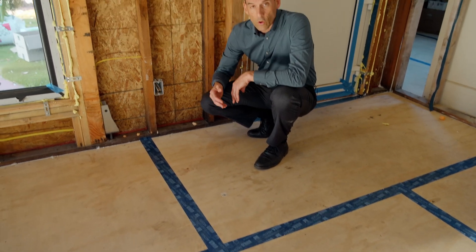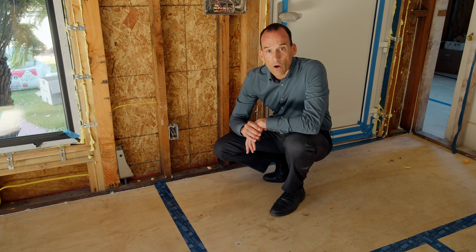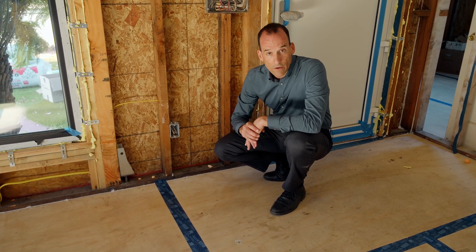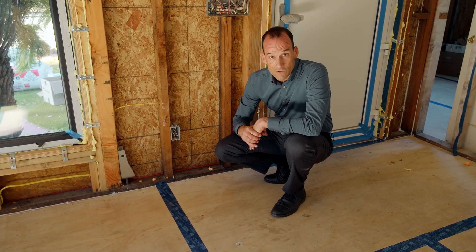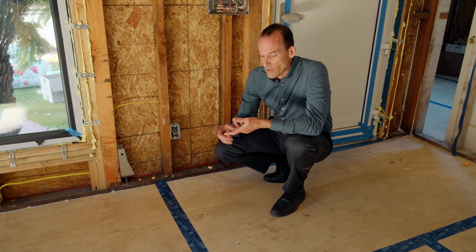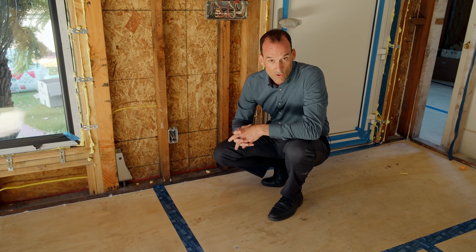We also went under the floor and sprayed a one-inch layer of closed-cell foam. Even that didn't stop all the air leakage, so we had to go around and caulk all the joints at the bottom of the wall, because that's where most of the air leakage was. We were actually really successful — we got this hundred-year-old house to meet, and even exceed, passive house standards. The result should be much better air quality, a much quieter house, a longer-lasting house, and a comfortable home with no air drafts.